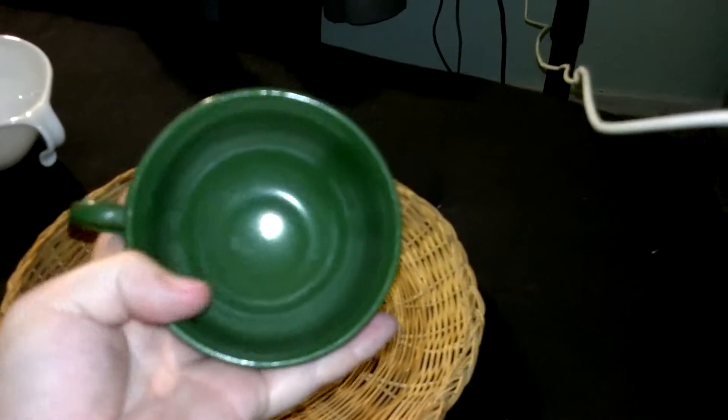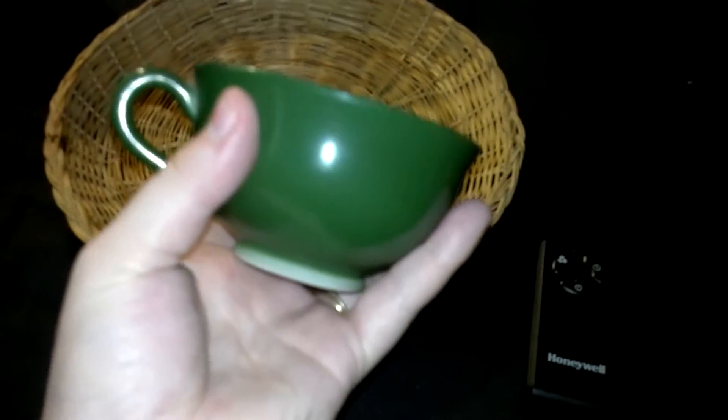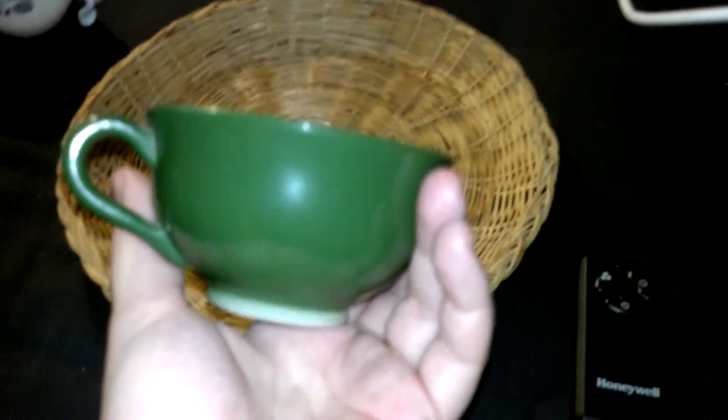And then I saw this adorable little green teacup. It's milk glass, and then it's painted green — it was so cute. I saw it and I'm like, I need you in my life. I think they were both like 50 cents, 40 cents, something like that — less than a dollar. And my brother was happy to get out of there. I love it, it's so cute. It makes me think tea leaves.